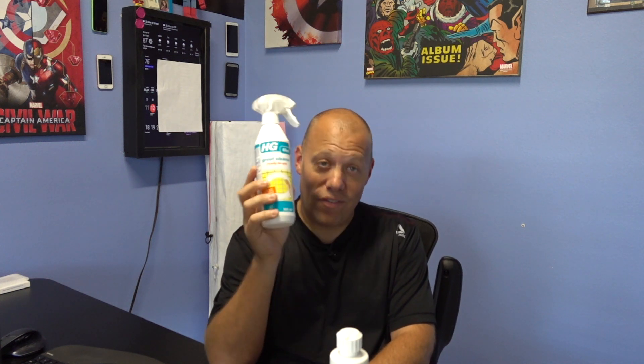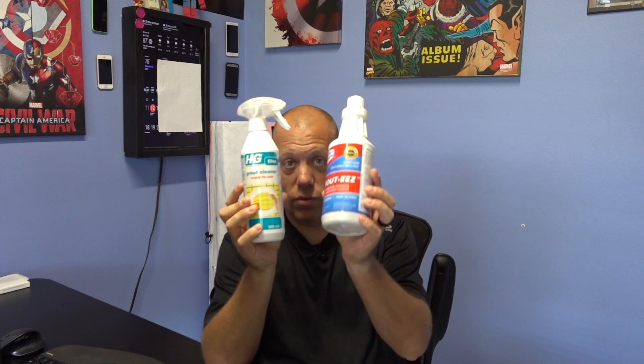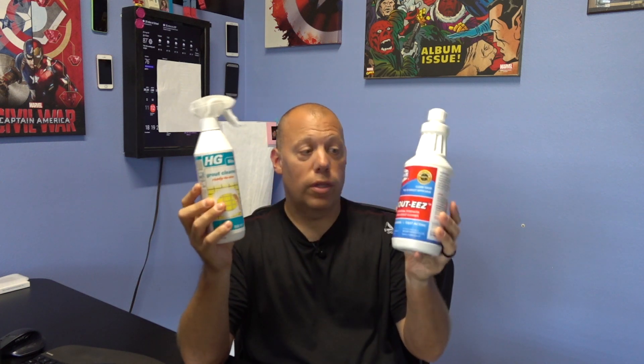What's up guys? Some of you have seen a past video where I did a review of Grouties. One of the viewers asked me to do a review on HG Tile Grout Cleaner, so I finally got this in the mail yesterday. I wanted to do a comparison — HG Tile versus Grouties — who's gonna win this battle? Let's go see.